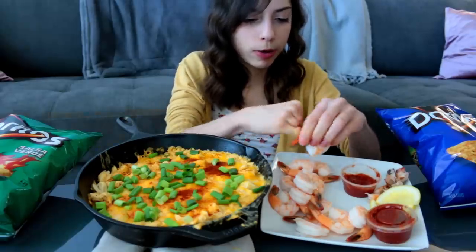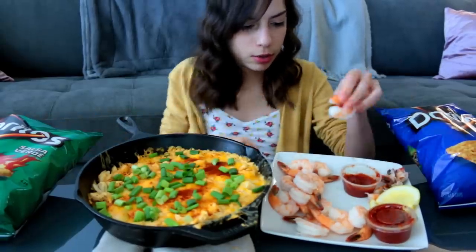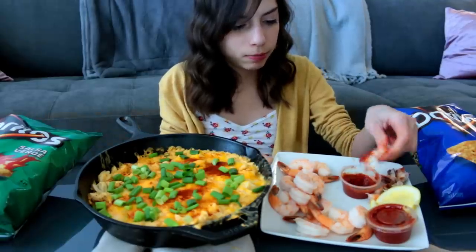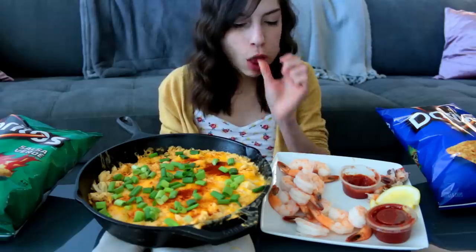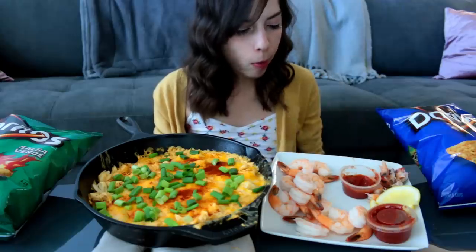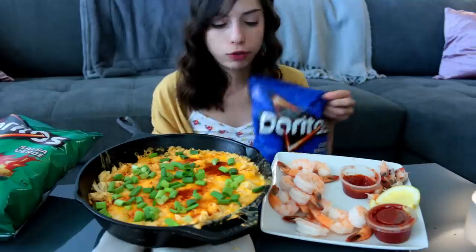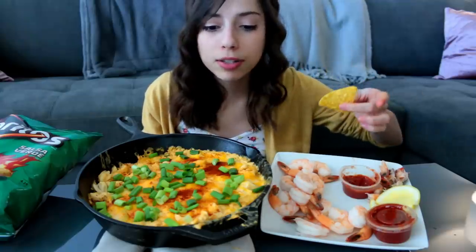Maybe they put horseradish in the cocktail sauce or something, although that's white so that can't be right because then it would be a different color. Let's try this dip. I'm going to do a Cool Ranch chip first.